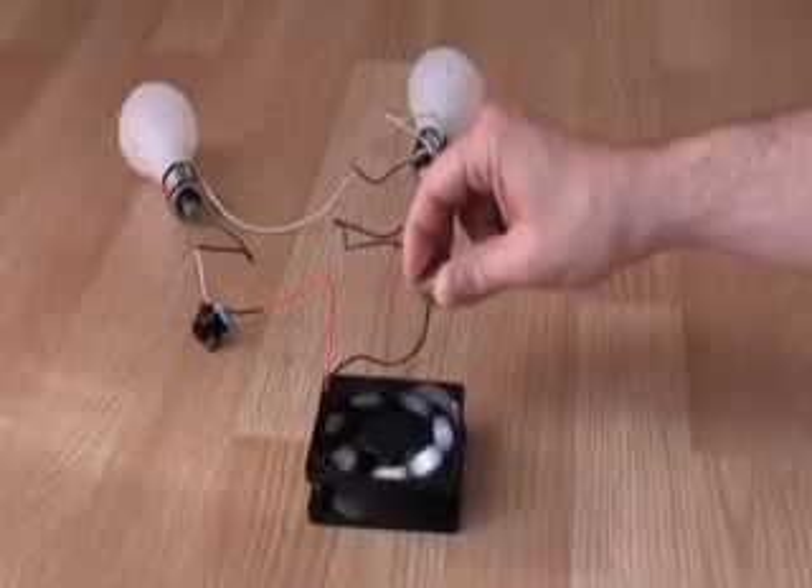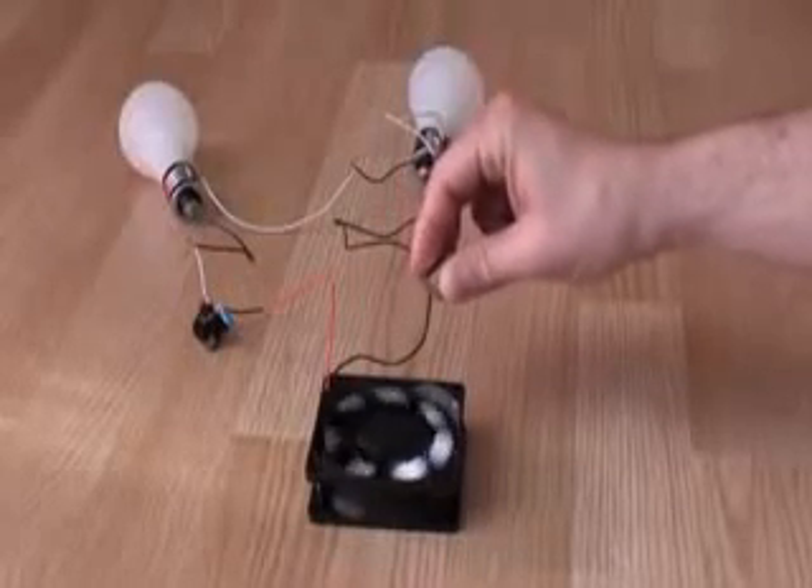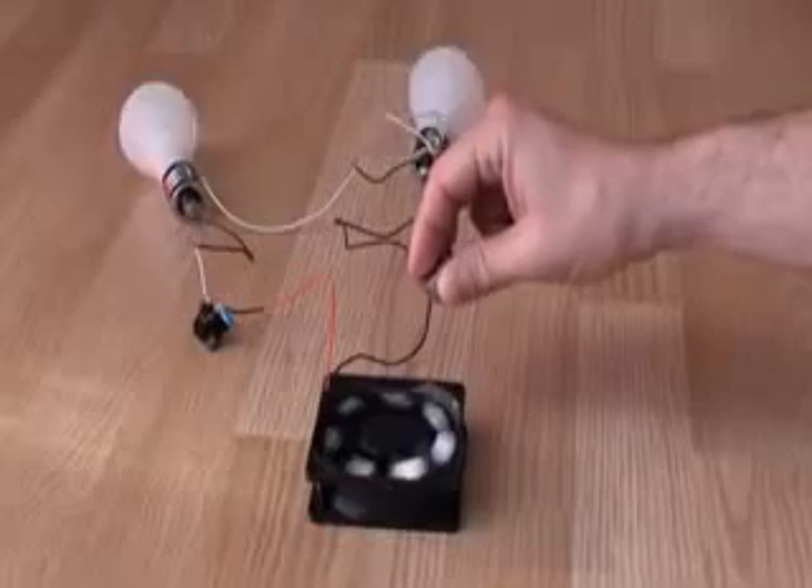You can see it can work for a longer time. If I keep a magnet here, we can have it running indefinitely.